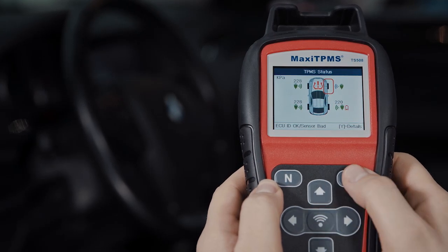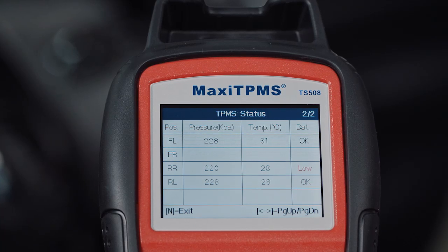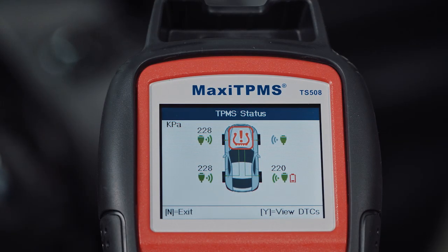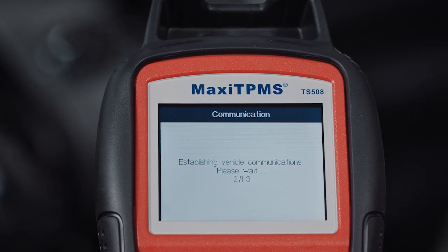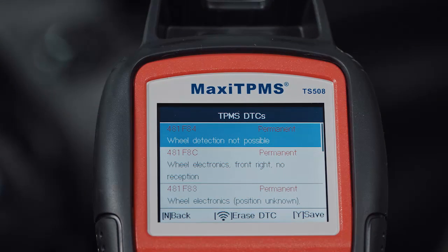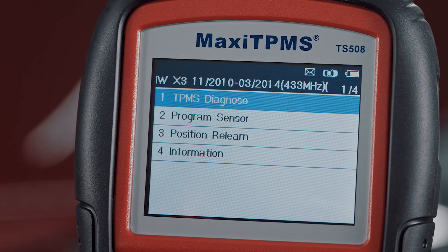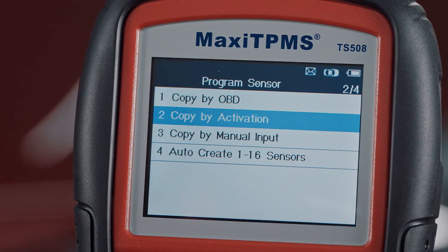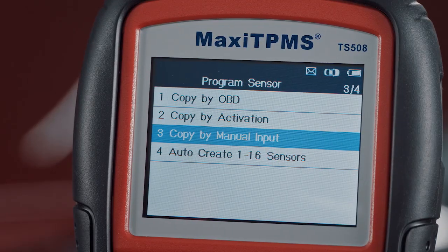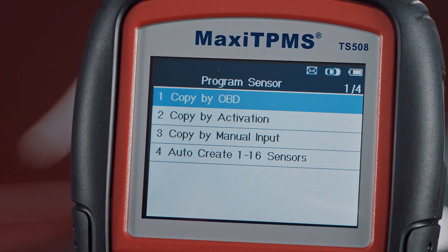The status screen enables the technician to identify at a glance the cause of the TPMS error and to see if the module contains codes. In addition to the three sensor programming options in quick mode, advanced mode offers an additional MX sensor programming option: copy by OBD.